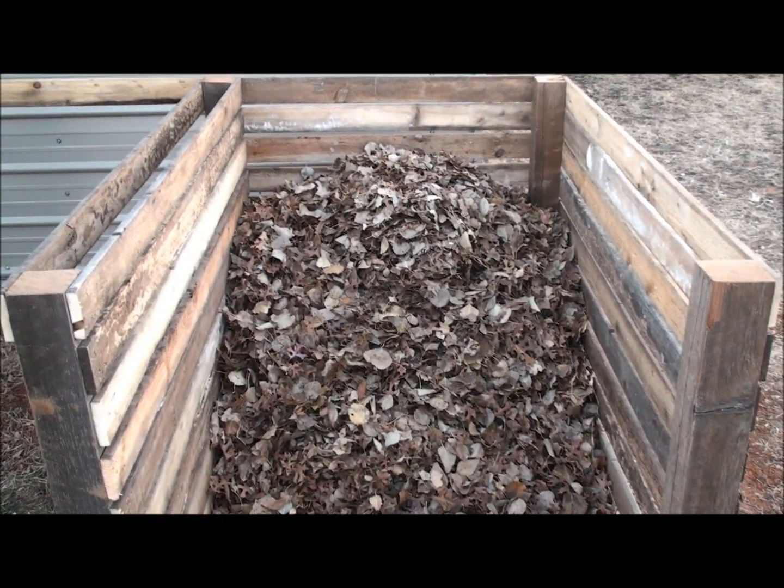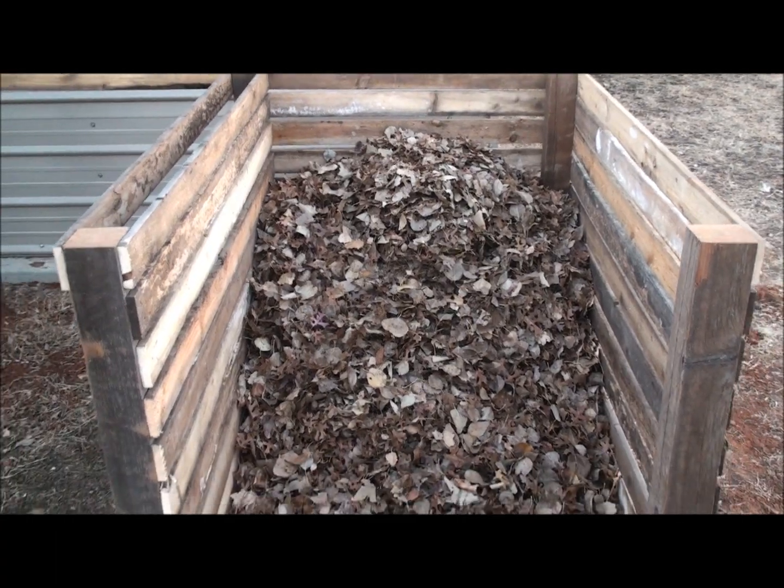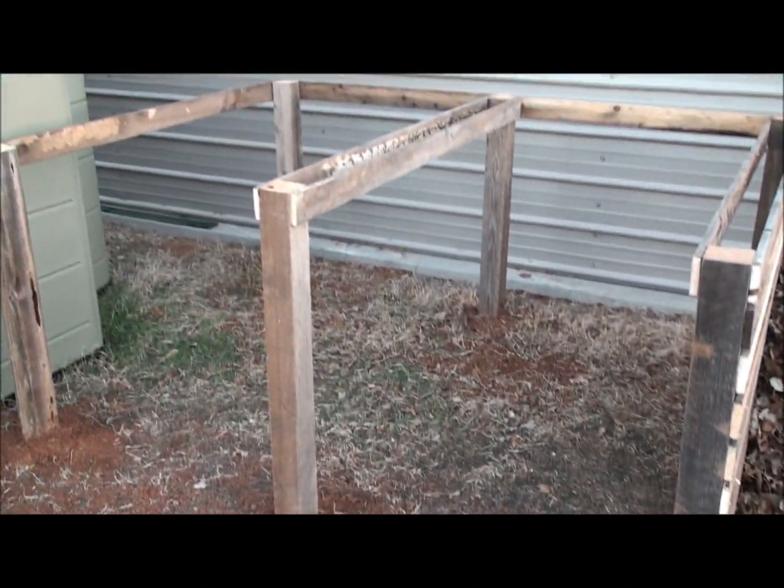It's turned out real nice. I think I've decided what I'm going to do on the gates — I'll show you that later on. I've got a couple more to go.